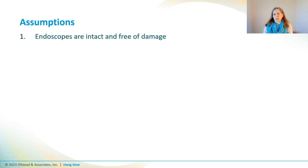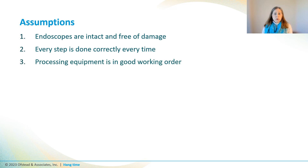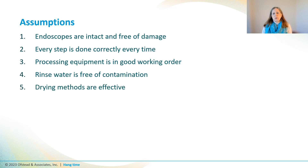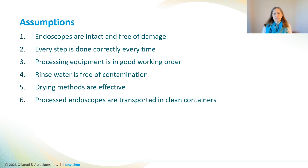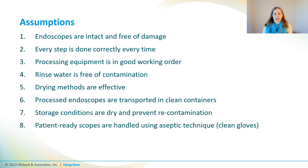First, that endoscopes are intact and free of damage, and that every step is done correctly every single time, which depends on the reprocessing equipment being in good working order. Then we have to assume that the final rinse water is free from contamination so we're not re-contaminating scopes after HLD. We're also assuming that drying methods were effective so we're never putting a wet scope into storage, that processed endoscopes are transported in clean containers, storage conditions are dry and prevent recontamination, and lastly that patient-ready scopes are handled using aseptic technique.